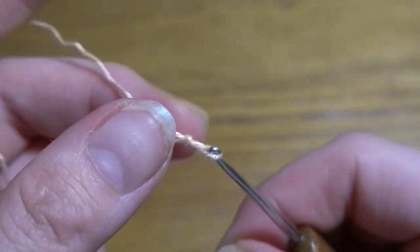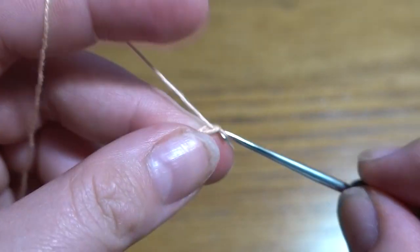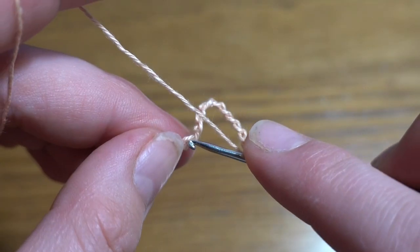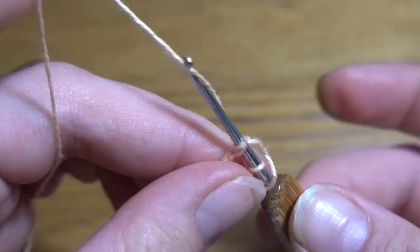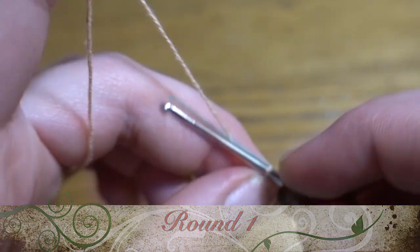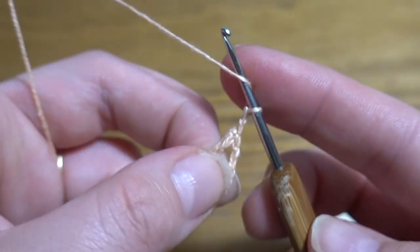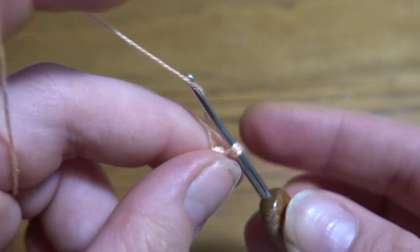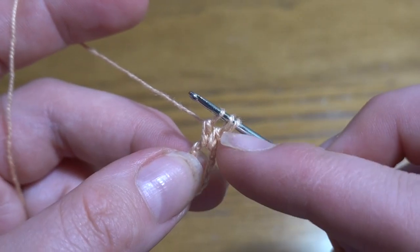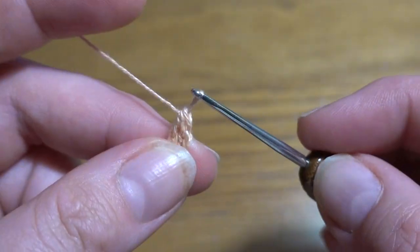We are going to start by making a slip knot and then a chain of 12 — one, two, three, four, five, six, seven, eight, nine, ten, eleven, and twelve. Slip stitch into the first chain stitch to form a ring. We are going to start the first round with a chain of two instead of the first double crochet, then into our circle we are going to make two double crochets together — counting it as three double crochets together because the first two chain stitches count as the first double crochet. When you've got three loops, you can finish the stitch.